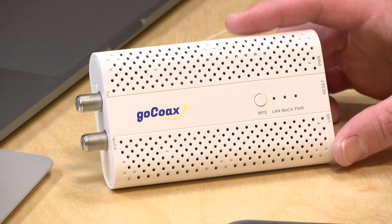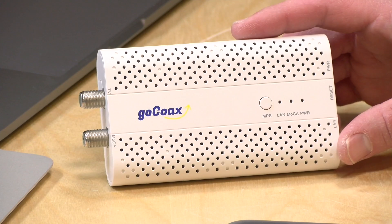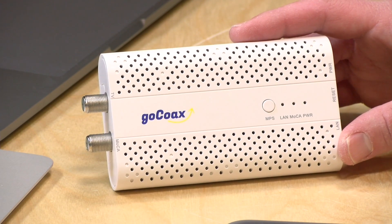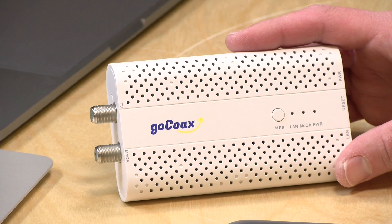Hey everybody, it's Lon Seidman and we're taking a look today at a new Mocha device. Now this is not something you get at Starbucks, but rather network extension technology that allows you to extend your home network using your existing cable TV or satellite wiring. And the best part about this is that it doesn't interfere with your TV, so you can still get your cable service, yet use your existing wiring as a backbone for your home computer network. I found it works much better than Powerline and many of the other solutions out there. We've done a ton of content on this already, so I definitely suggest you check out some of my other videos on the topic.